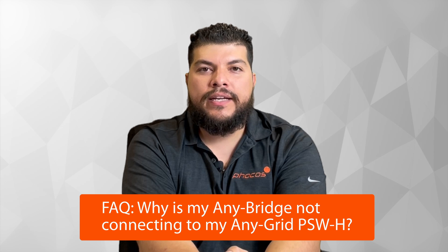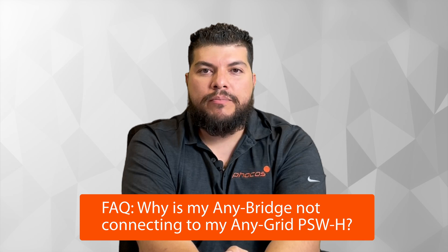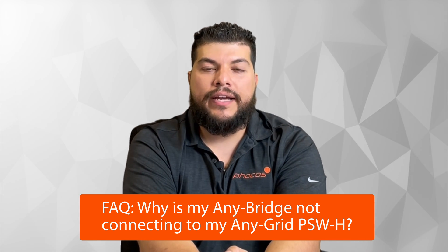Hi, my name is Jesus Suarez, and I'm an applications engineer at Focos. A common question that we get is: why is my Anybridge not connecting to my Anygrid inverter? This applies to the pure sine wave hybrid line of inverters.